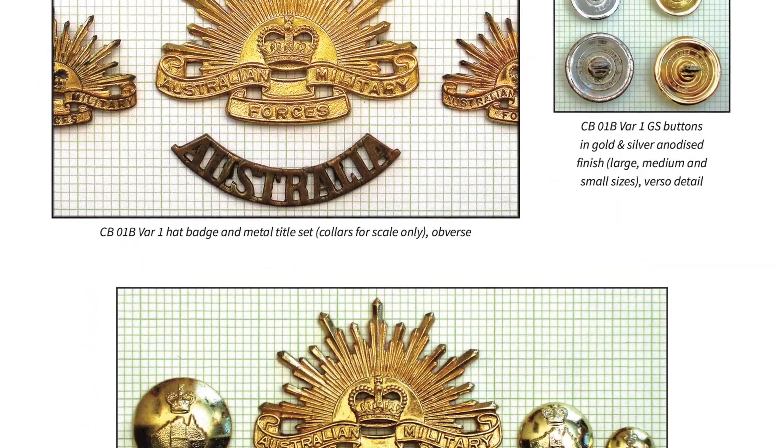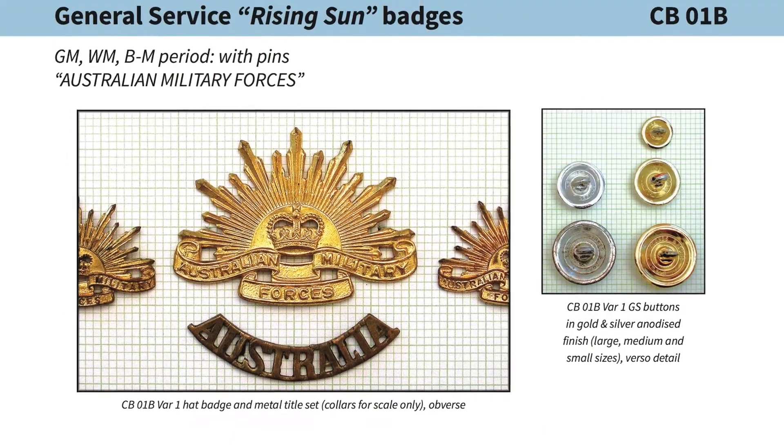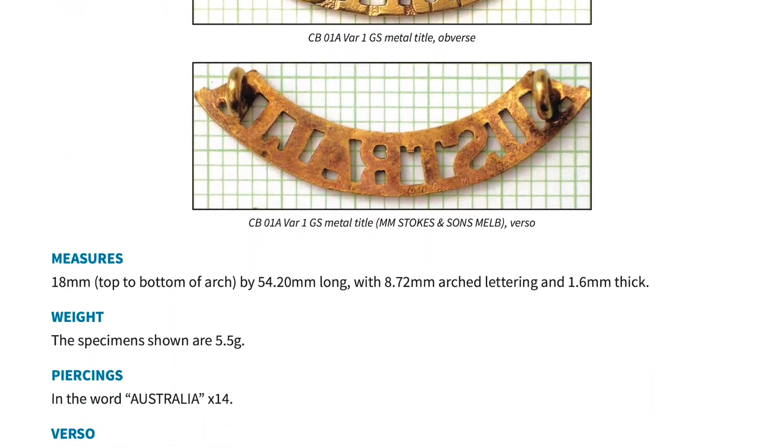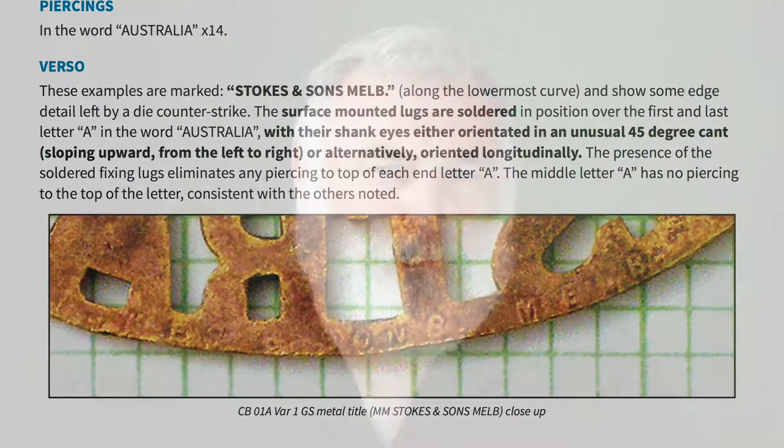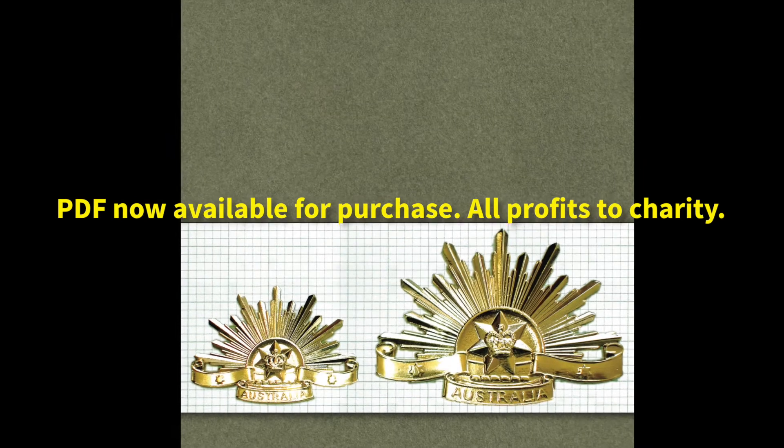We hope you find the resizability of that particular version of the book to be useful. In due course we will release a hardcopy version of the material. I hope that this is of assistance to not only the dealers but also to the casual collector as well. Thank you. Hope you enjoy.